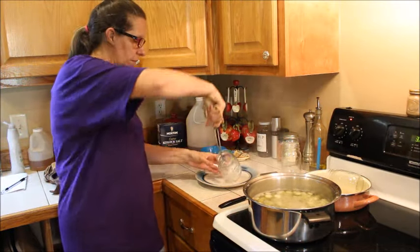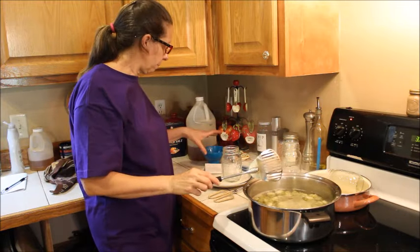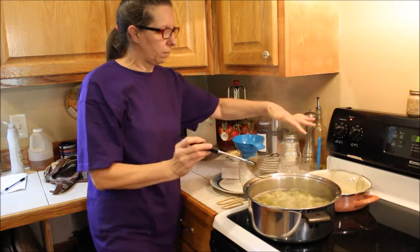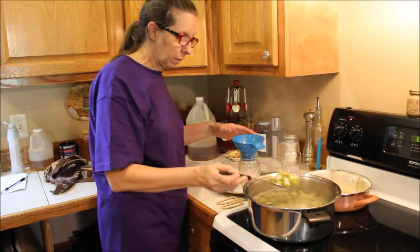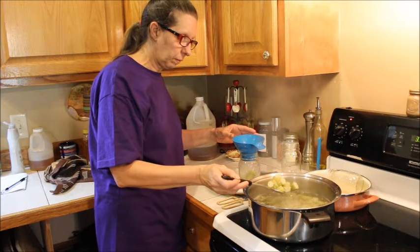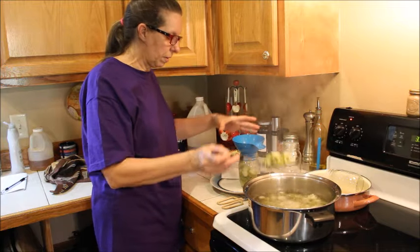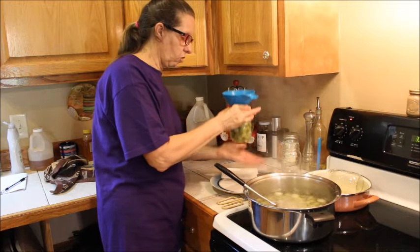It's been eight minutes and we're going to start jarring our okra. I've got my jars hot in boiling water. The okra's been boiling and we put it in hot. You don't want to over-boil your okra, but you do want to keep it hot until you can put it in the jar.